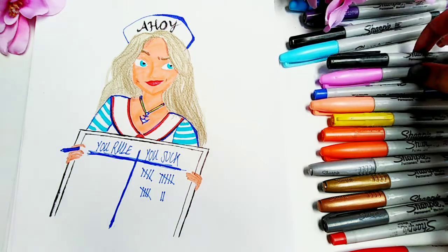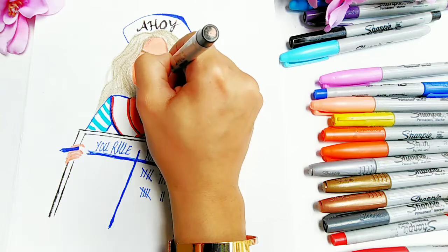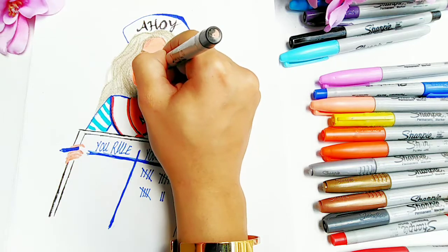Now I just used my black Sharpie again — the fine point one — to add her eyelashes, just to focus on the details a bit.